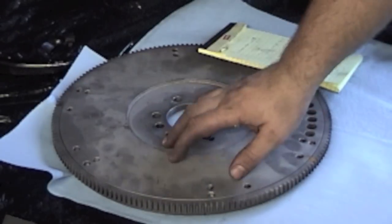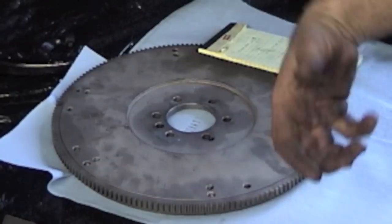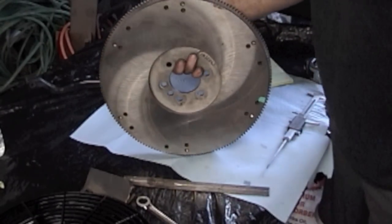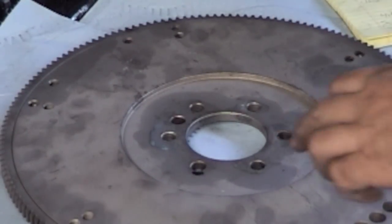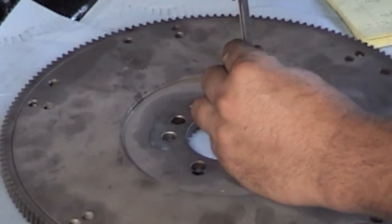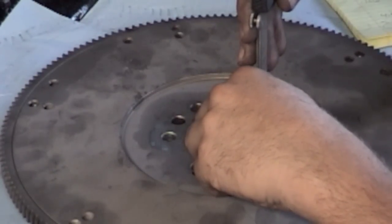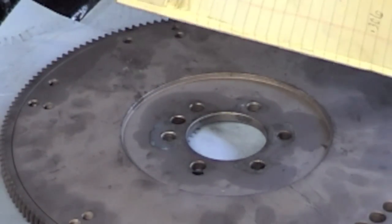We're going to measure this flywheel, plug the number into a formula, and that will tell us how much we need to adjust the adjustable pivot ball inside the bell housing to achieve proper alignment. This is the surface where the clutch rides — set it flat on a bench. We're going to use a vernier caliper and measure from where the flywheel bolts to the crankshaft down to the friction surface of the flywheel, right through the flywheel bolt hole. The measurement is 0.775 — write that number down.